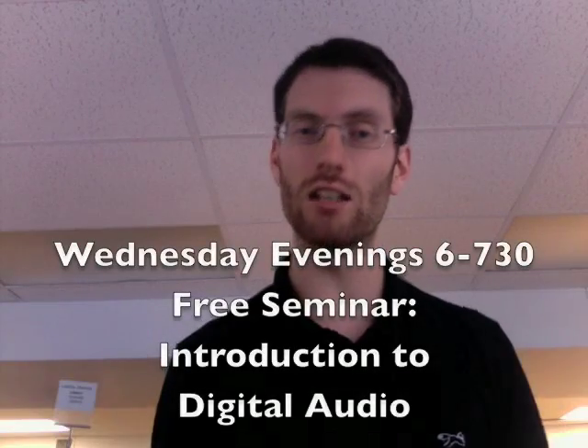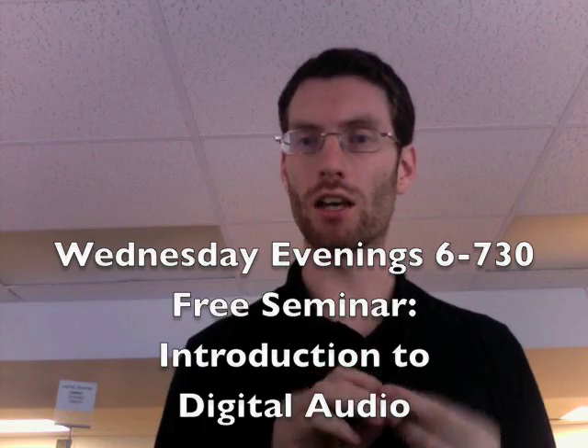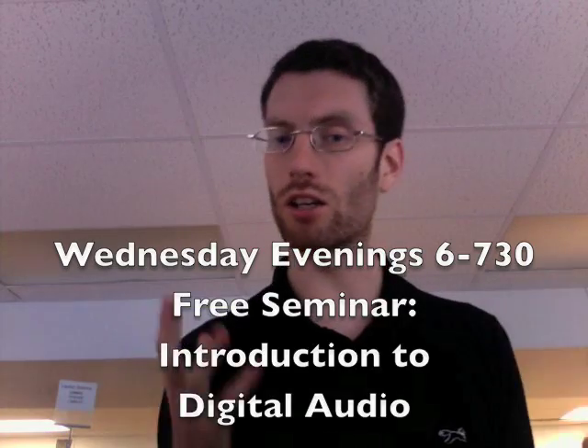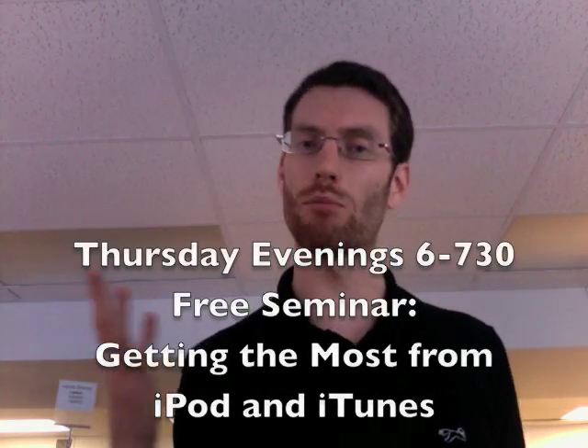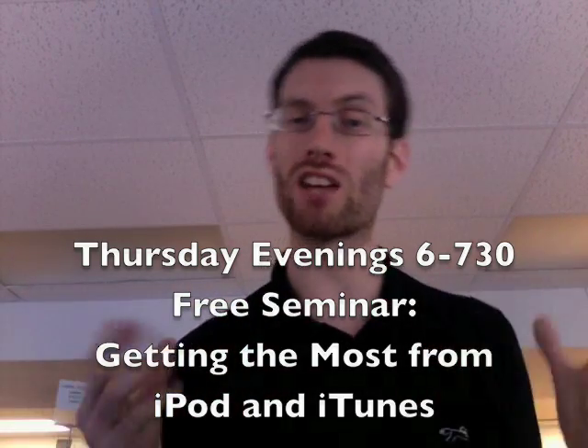The only other thing I really wanted to mention is we at BeamEcho have started up our seminars again. On Wednesday nights at 6 p.m., going from 6 till 7:30, we've got an audio seminar — an introduction to making your own music on the Mac. On Thursday nights, I'll be teaching one on iTunes and iPods: how to get the most out of your iPod, how to learn about music compression, and even the tips and tricks of how to get video and music on your iPod. Come on down — that's Thursday nights at BeamEcho.